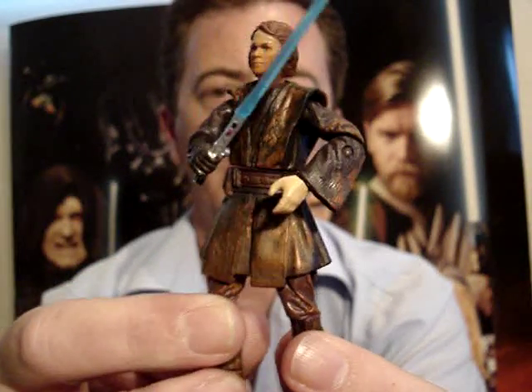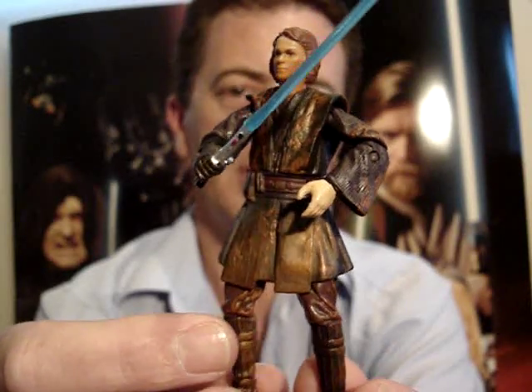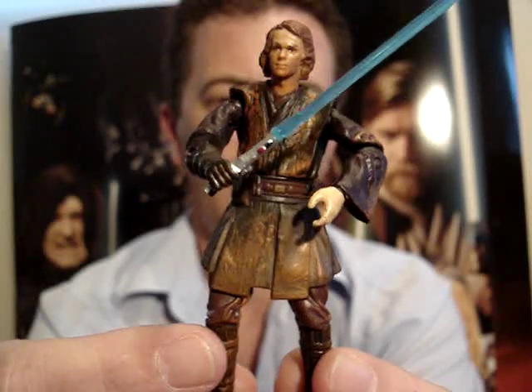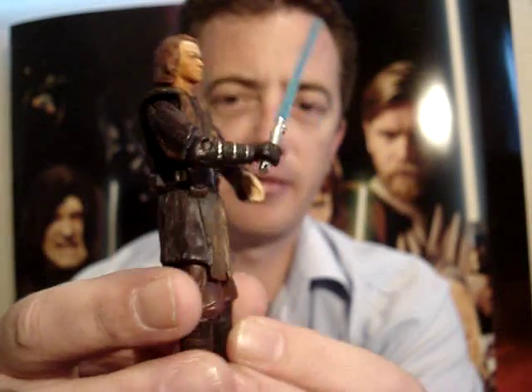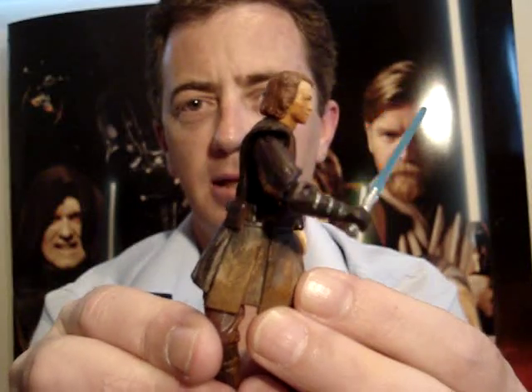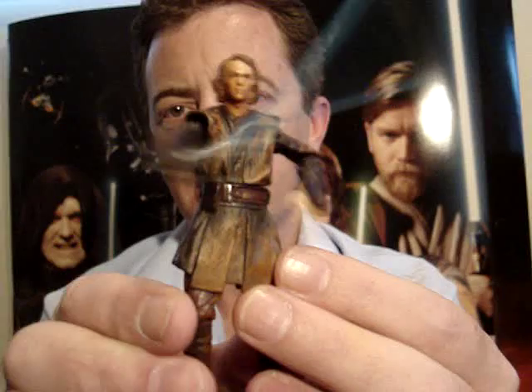It's a pity that he's so poorly articulated, but oh well, can't complain too much I guess. He's got an interesting action feature — if you squeeze his legs together, he strikes with his lightsaber.